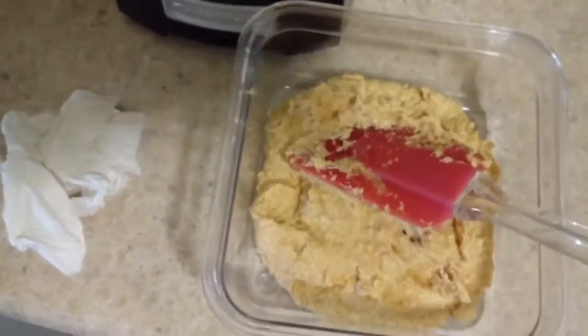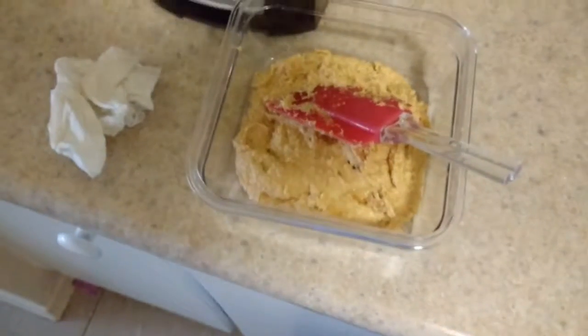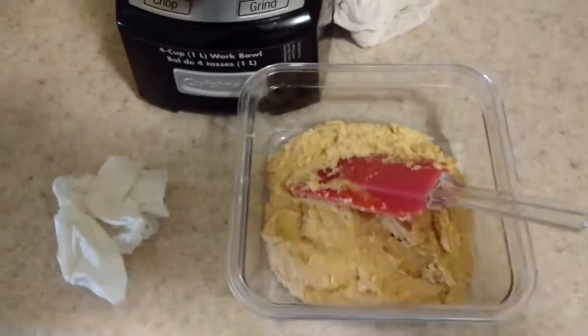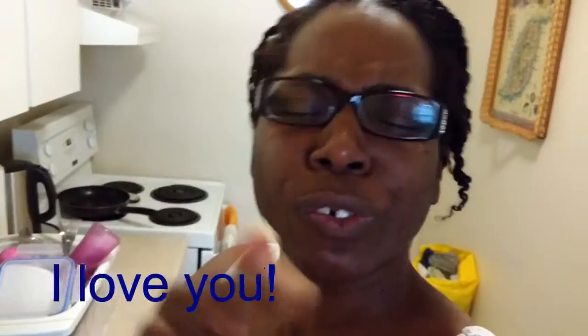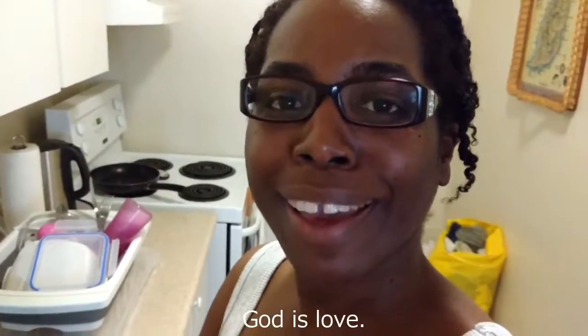If you don't eat it all at once — which I want to do! That's it guys, homemade hummus, very simple, very quick, easy to do. Thanks for joining me. Don't forget to subscribe, comment down below, I love to hear from you. Try the hummus and let me know how it turns out. God loves you, I love you — don't forget to love each other and love your neighbor. See you soon, bye bye!